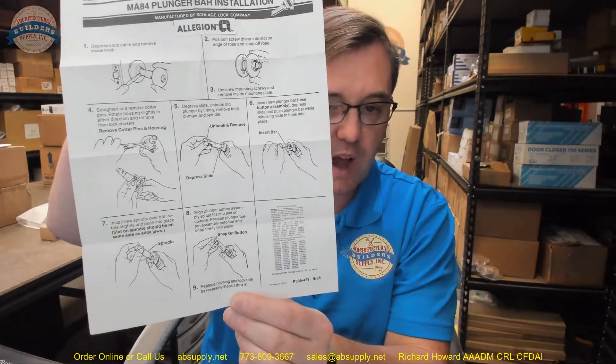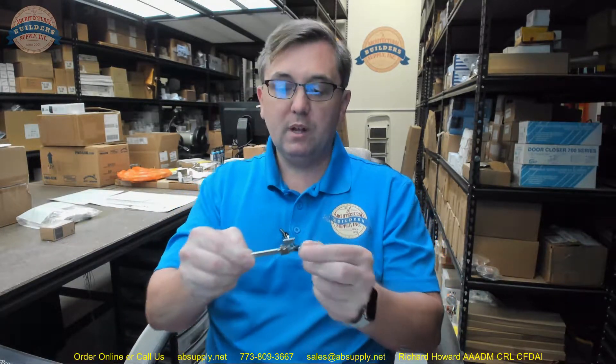There is also a link to the installation instructions; they are included with the product. This is a really old document from Schlage — they must have printed off a mountain of these at one point. You need to be able to remove the interior knob and disassemble the lock. There will be a couple of cotter pins that you are going to remove. Having nice needle nose pliers makes that job relatively easy. Then you get into physically disassembling the lock — those steps are outlined there. The cotter pins will come out, the chassis cover will come off, and the plunger assembly will come off.